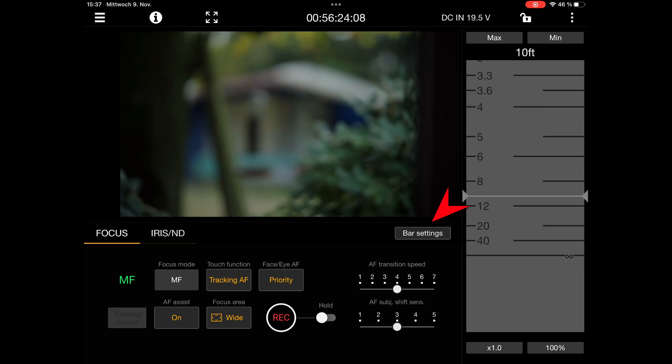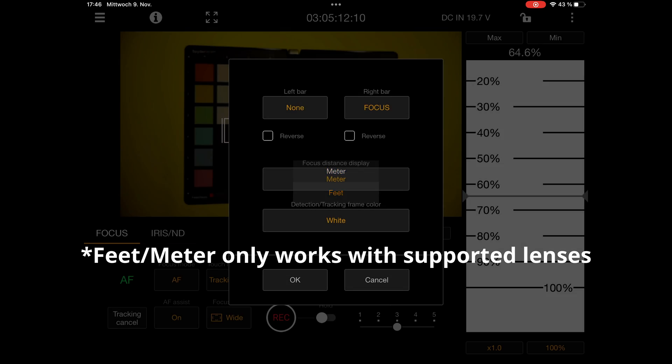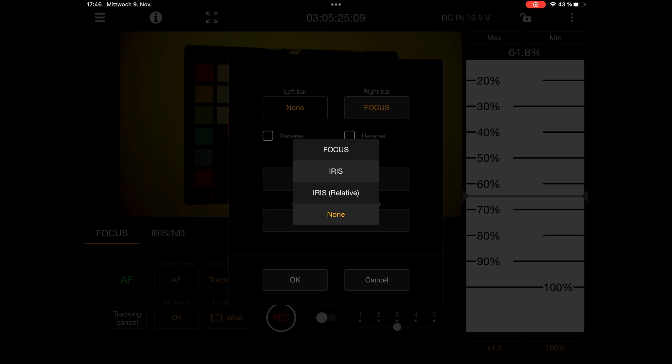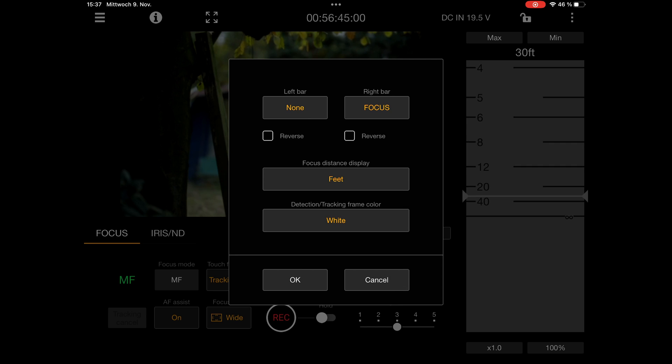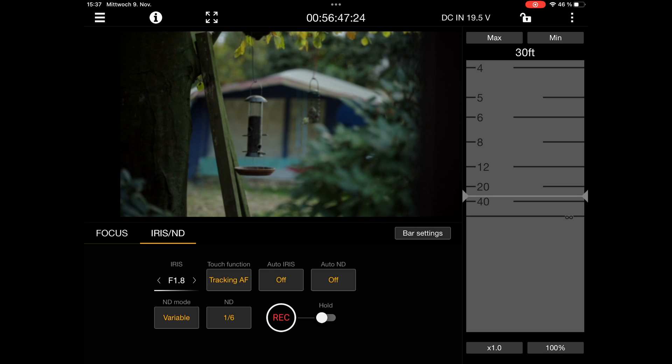You can also customize that bar, for example to show meters instead of feet, or you can change the functionality or add new ones. And you can basically change all the other settings from mode 1 here as well.